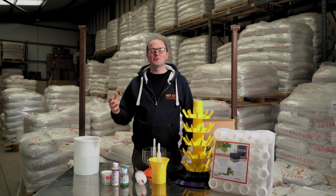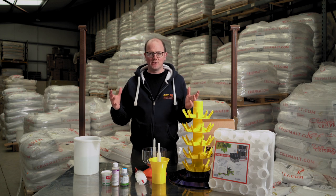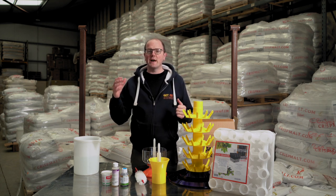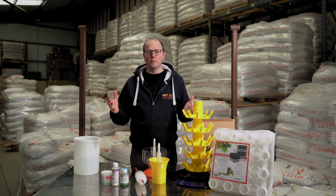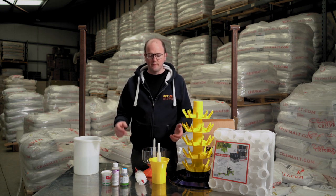Hi guys, welcome back to Get A Brood. Today I'm in the warehouse and I just want to cover bottling solutions. You've got your beer made, you're ready to package it, and you've decided you want to put it in bottles. We have a number of solutions that we feel can make that helpful.